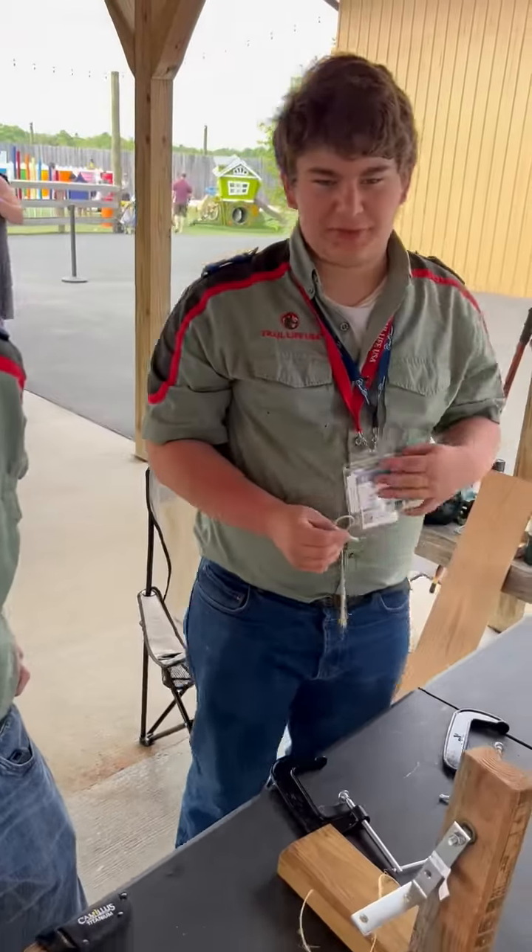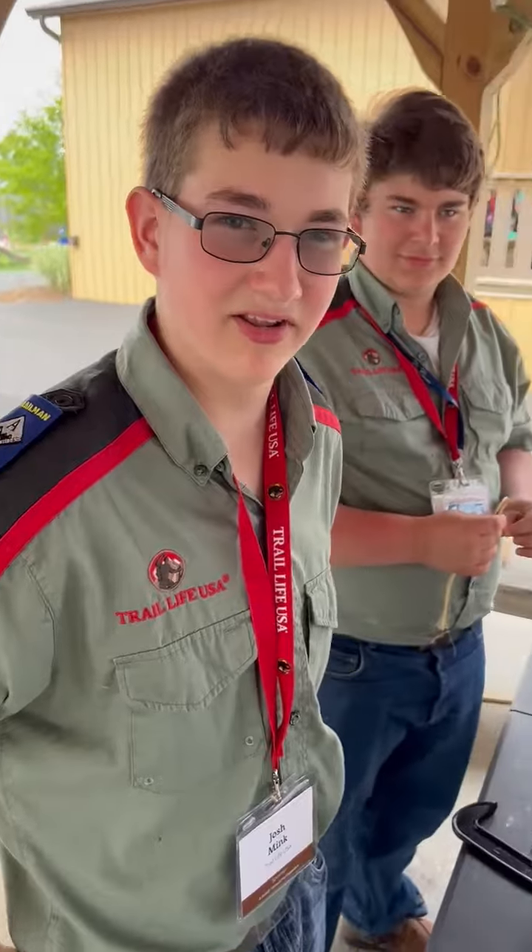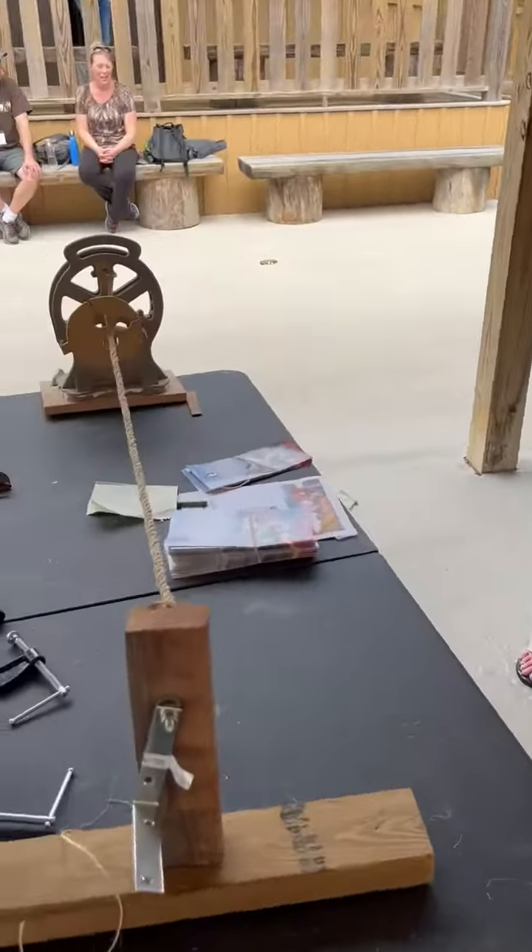I'm from Troop KY0316. I'm the first officer. And the first officer and Josh, you're here helping out. We're showing these young men and young ladies how to whip the end of a rope.